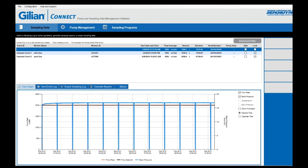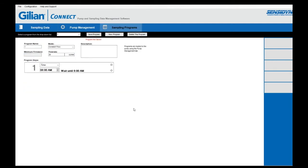Lastly, we are going to review how to establish a program in Gillian Connect and then transfer that program into your GillAir Plus air sampling pump. Once you've entered into your Gillian Connect PC software, select sampling programs. Once you're into your sampling program, you will be able to set your program name — you can type any program name, but you are limited to eight characters maximum. Once you've set your program name, go to the mode function. You can choose from constant flow, constant pressure low, or constant pressure high. For our sampling event, we will select constant flow.